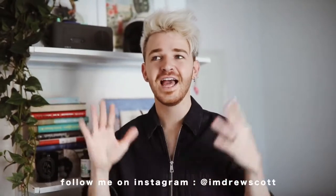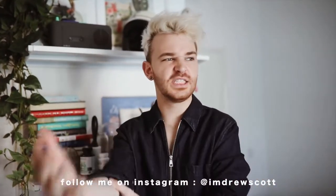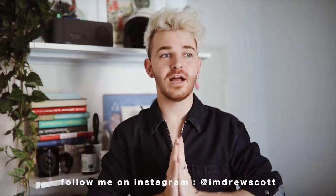Hey guys, it's Drew here. Welcome back to Lone Fox. Today I am doing another Ikea hack, so part two of my Ikea hacks. The video last time did absolutely insane — it has like 230,000 views, and I'll make sure to put it in a card up here in case you guys didn't see it, but it was so good, and I'm excited to have another one for you guys.